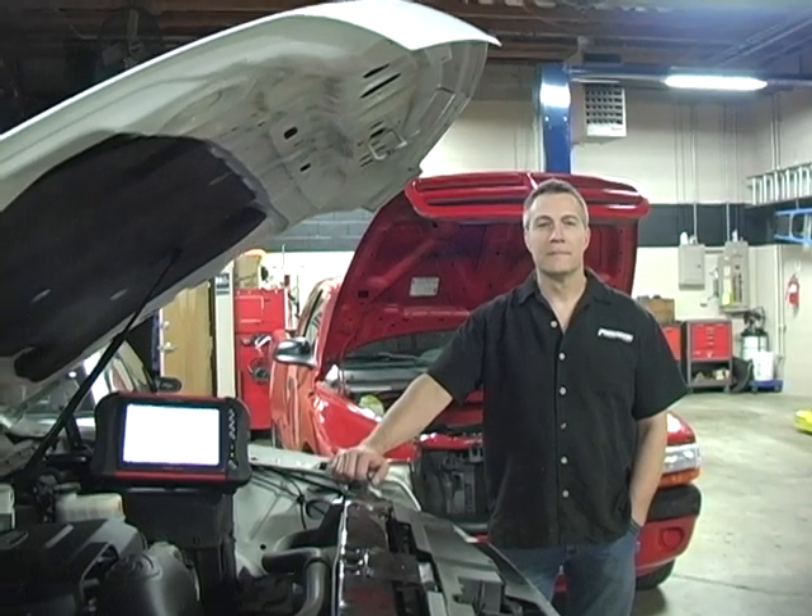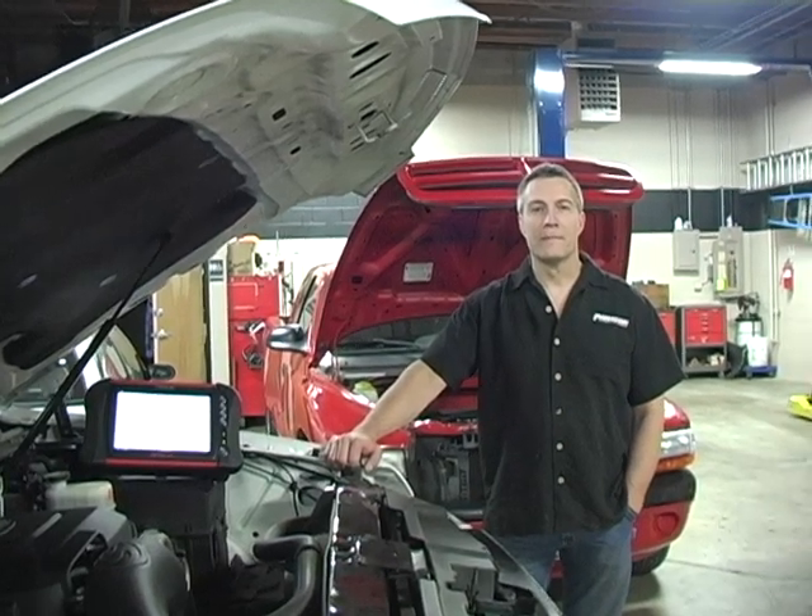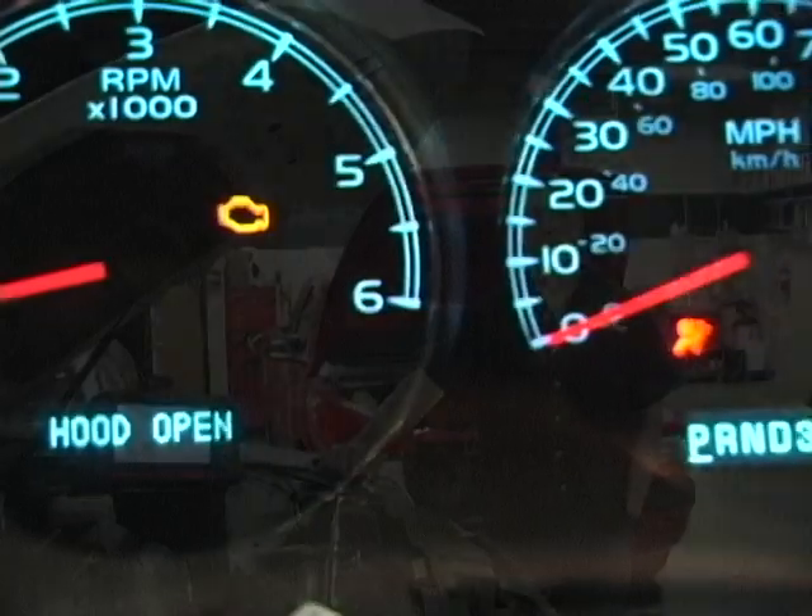Hi, we're here with Chris Niemey, owner of Paragon Automotive, to talk about one of the most common car problems that happens — that dreaded check engine light.